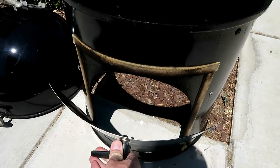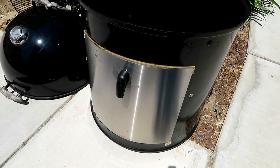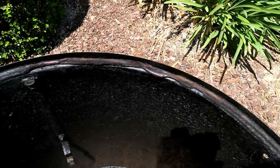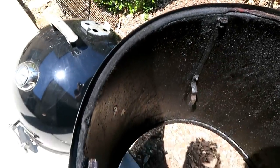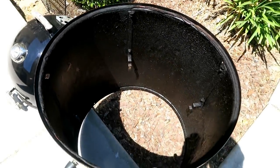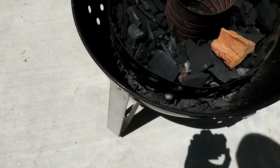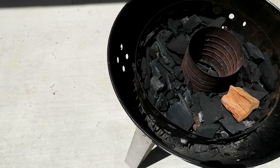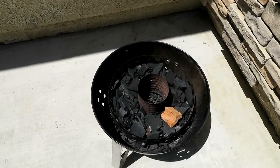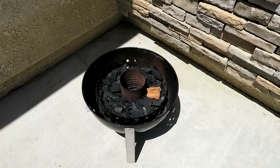I also put a gasket around the door here — I personally probably wouldn't do that again. I don't think it helps all that much. I also put the gasket around the lip of the body and from putting the lid off and on, it's just gotten dirty and messy. I also put it on the bottom of the base and from taking the middle body off several times, the gasket actually just completely fell off. I would not recommend putting gaskets on this thing.